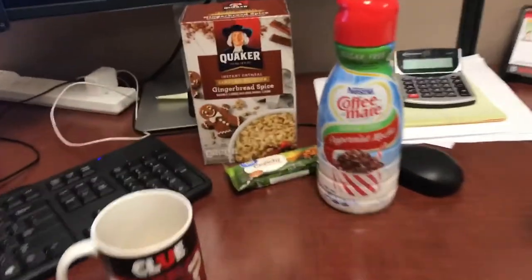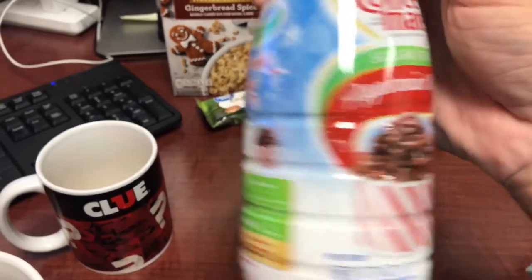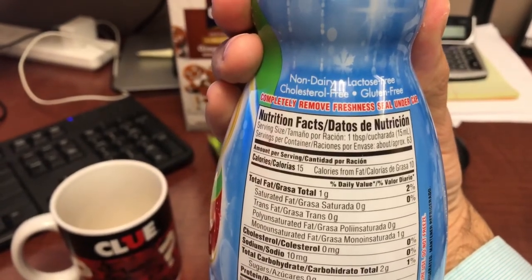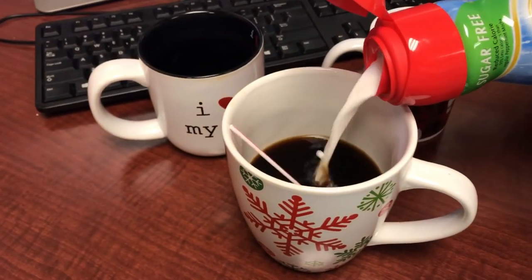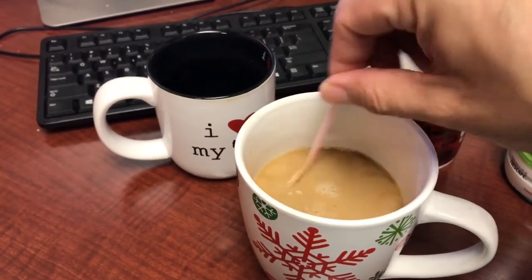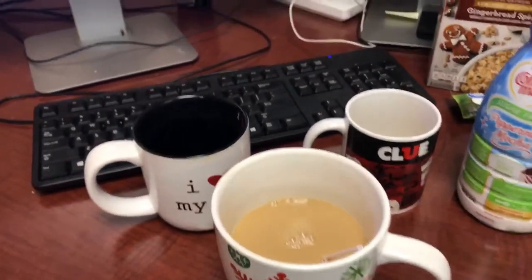I was going to do some reviews, some taste test first impression reviews, but I thought it was a little weird so I didn't. But they're really good products and I wanted to share them with you. The first is this peppermint mocha Coffee Mate — it is sugar-free and I believe it is 15 calories per tablespoon. Normally with my coffee I like to douse it with creamer and sweetener, but I don't need to put any sweetener in this.